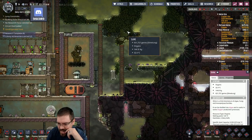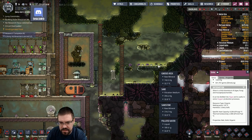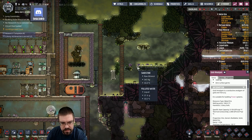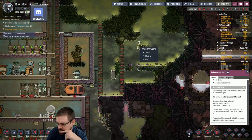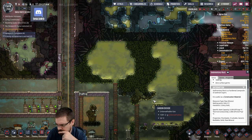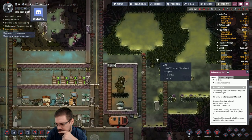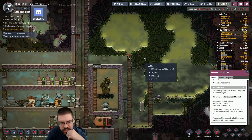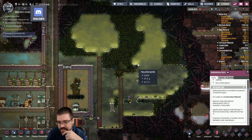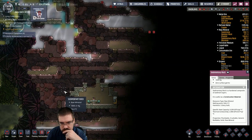Does slime make polluted water? Does anything make polluted water? Bathrooms do — yeah, I know about bathrooms. There are polluted water geysers too. Carbon skimmers also make polluted water. Okay, okay — this is all good stuff.